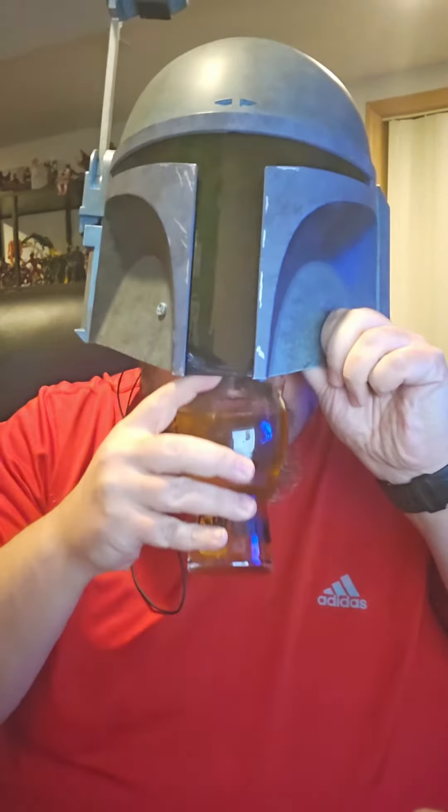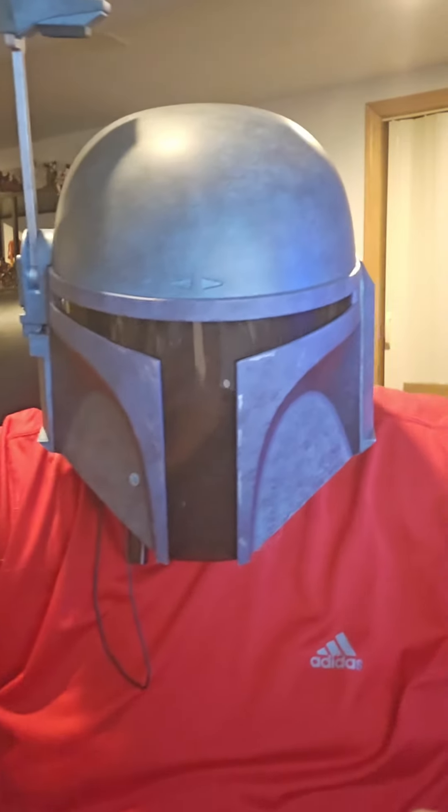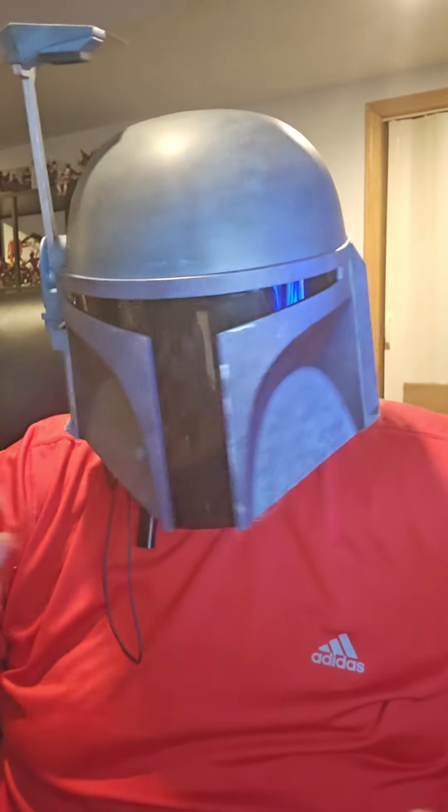Smells like honey in bourbon barrels. Wow — bourbon barrels have imbued this with such flavor, and the honey is just so great.